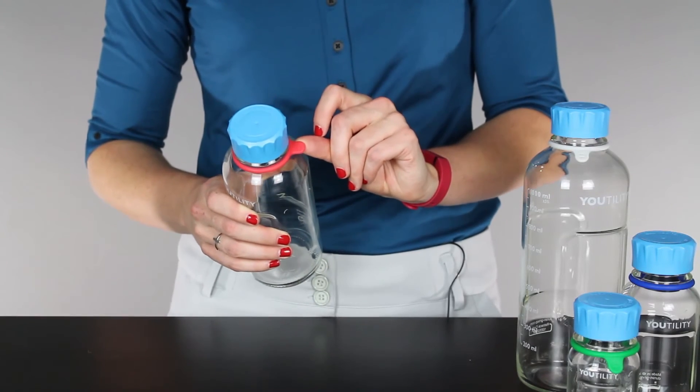Another feature that we really love is that the bottles come with different color-coded tabs. This helps you be more aware of which products are in which bottles and reduces error while you're working.